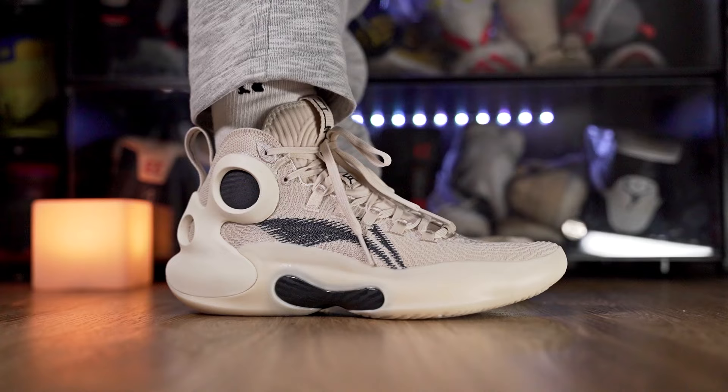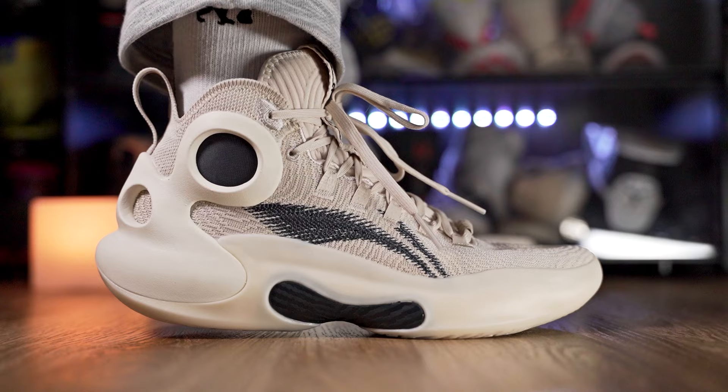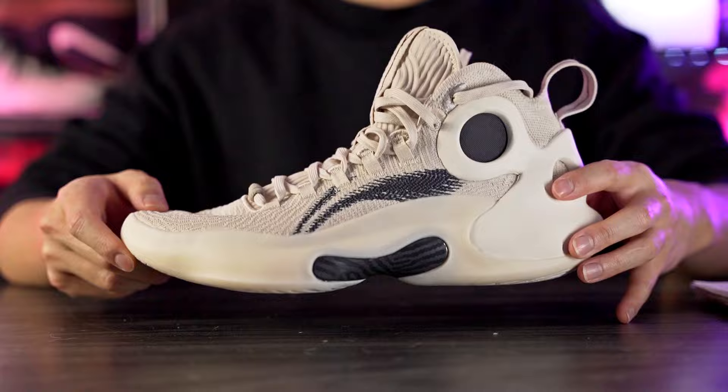Overall on-foot the shoe feels really good — the traction feels top tier, I love the springiness in the forefoot from the carbon plate, and the upper feels really minimal. I'm really liking how the shoe feels so far. As for the aesthetics, I love the design — the upper looks great, the embroidered Li-Ning logo is clean and simple, the circle design is nice, and that cutaway looks absolutely amazing.